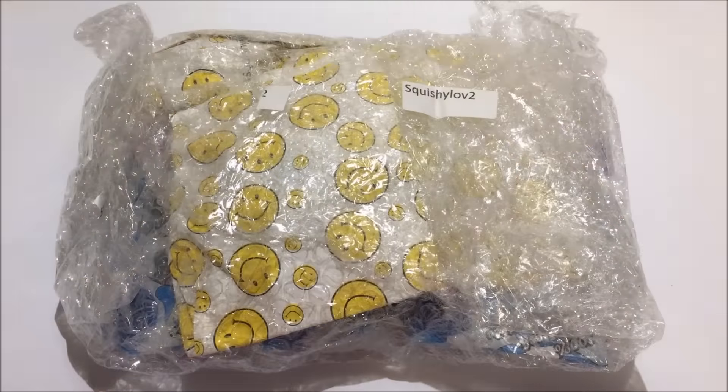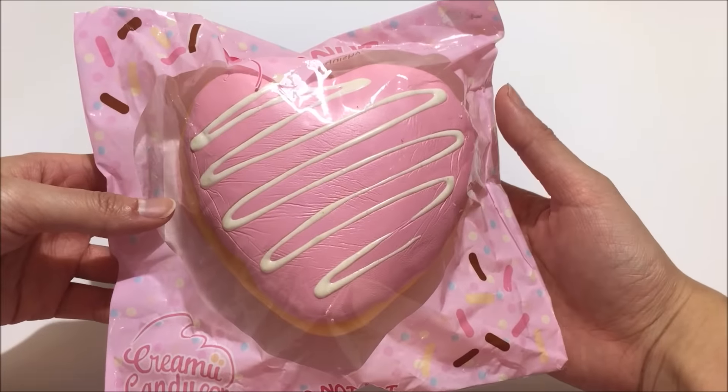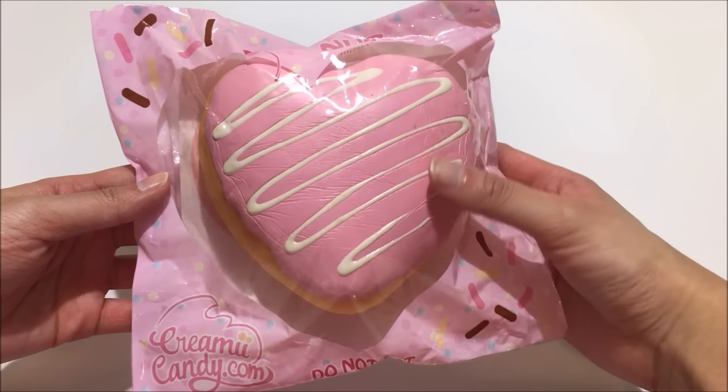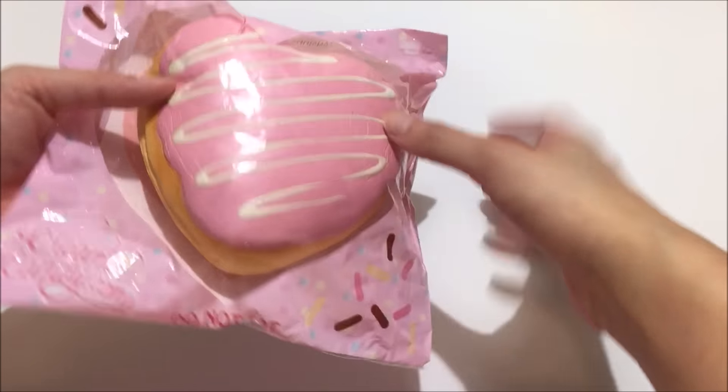So everything is nicely packaged in this bubble wrap and I'm just going to go ahead and take everything out. So the first item that I got is this creamy candy donut in the pink colour with the white drizzle, and this is what the packaging looks like — it's a very standard looking package.